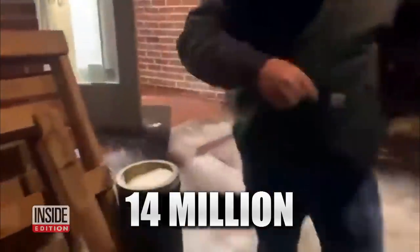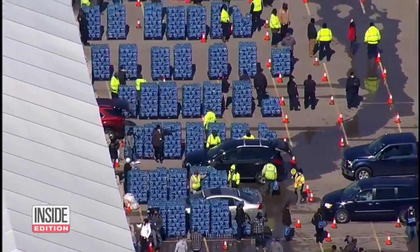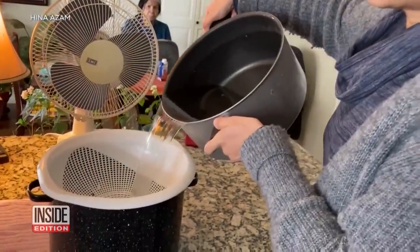14 million people, many of their homes flooded from burst pipes, have no clean water for drinking and cooking. Bottled water is being distributed, but residents of Houston and Austin and other cities are being told to boil water for up to three minutes. Some are melting snow and ice, and boiling it is not so easy if there's still no power.